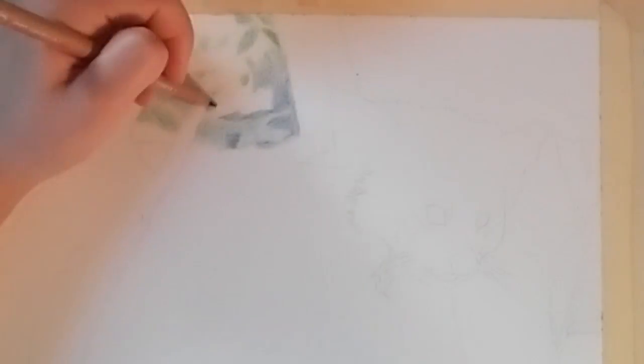Hi guys! Today I'm going to be demonstrating this picture that I did of a red panda in pencil crayon.